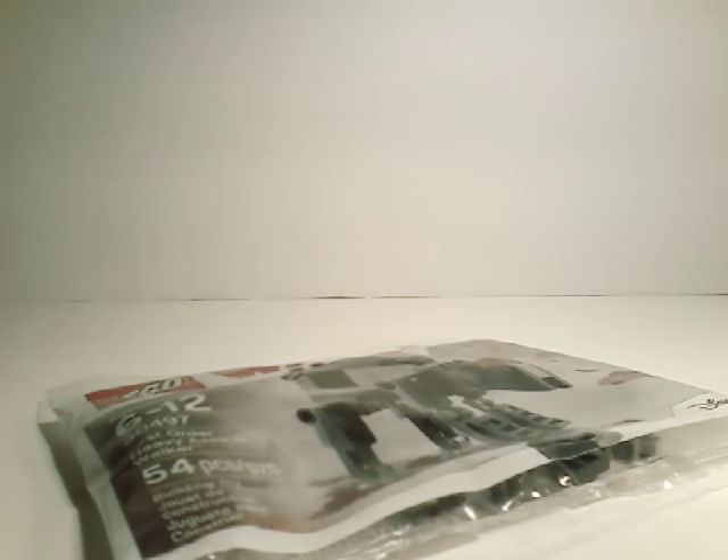Hey, welcome back to another episode. My name is Brick by Brick, and today I have set number 30497, First Order Heavy Assault Walker. Now you may be thinking, did I get the big one? Nope, not at all. Just this Last Jedi polybag. So yeah guys, let's open this baby up and let's review her.